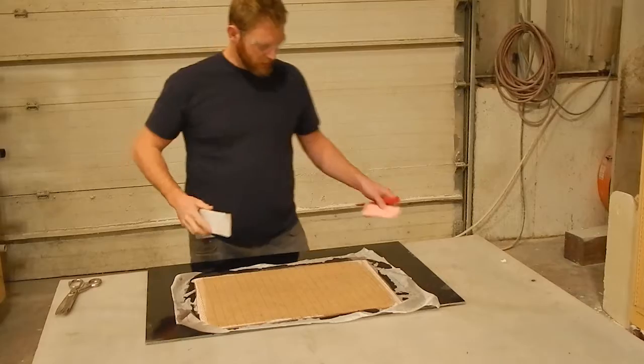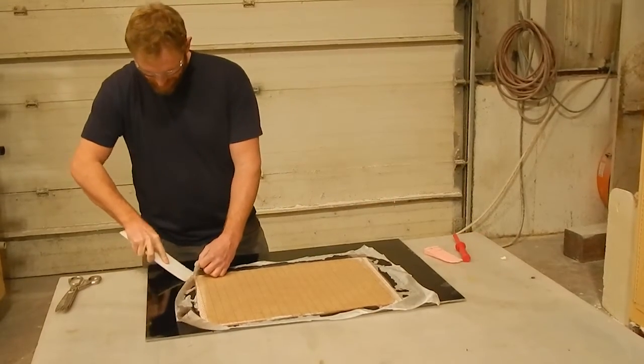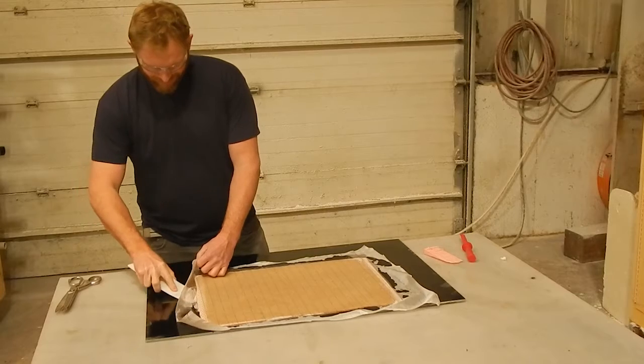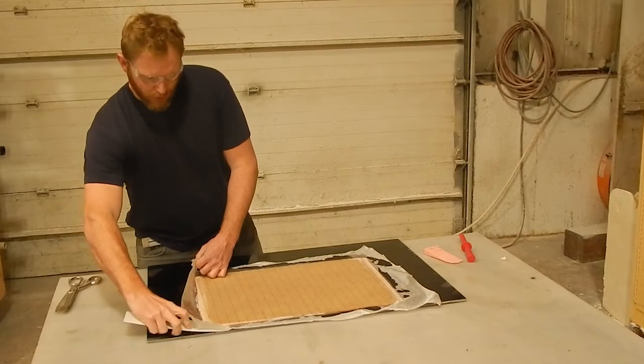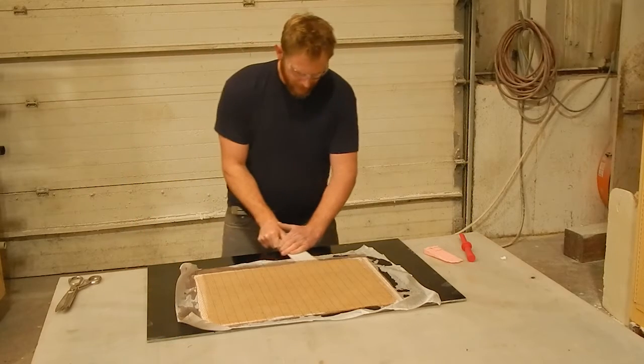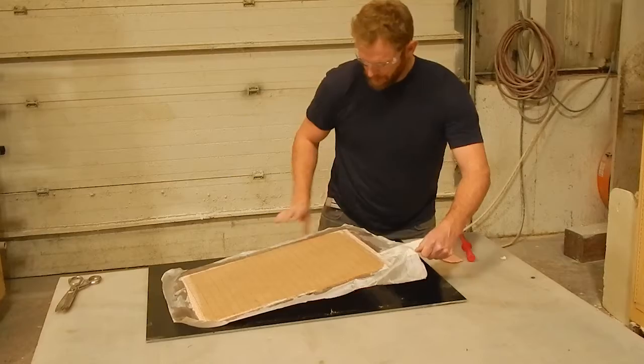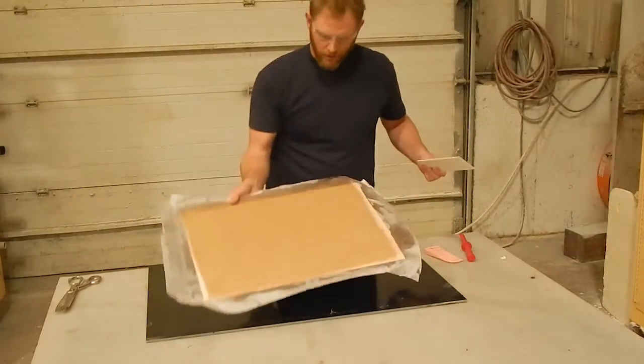So now I've come back — I'm going to demold it. I've got a long skinny wedge. It's easy to peel up and it comes off that G10 panel perfectly.